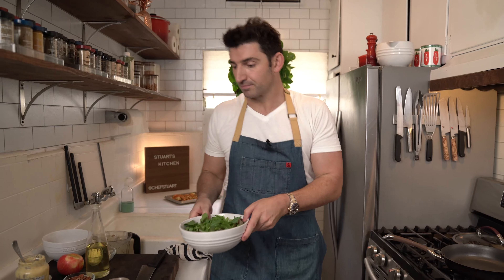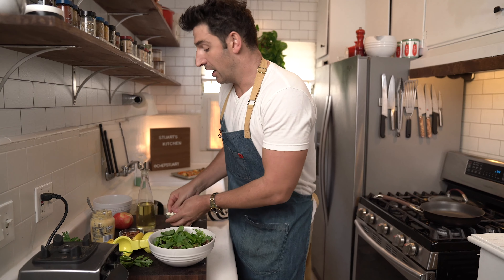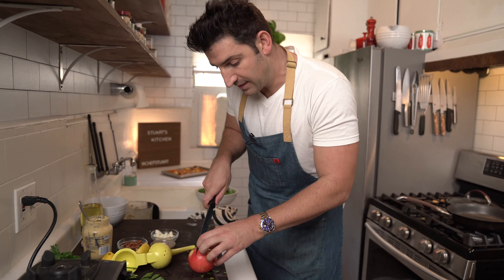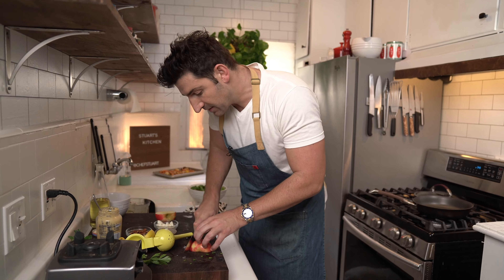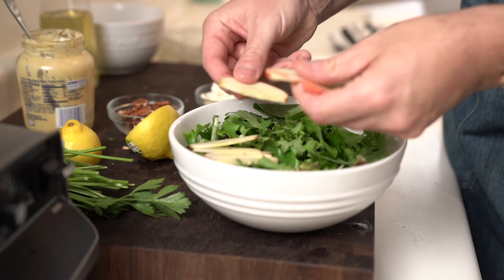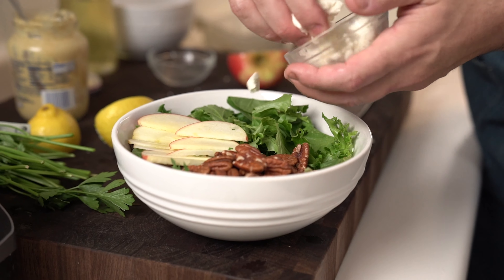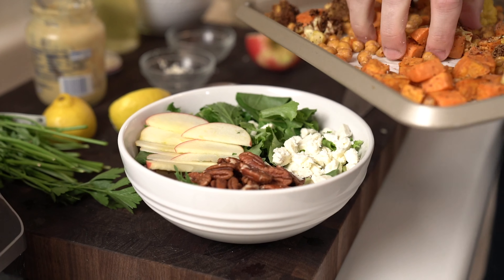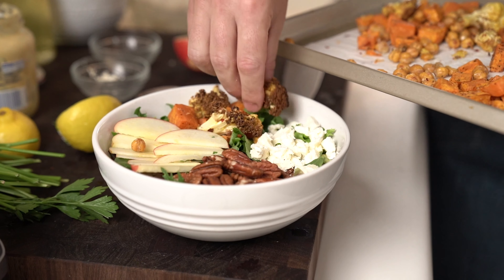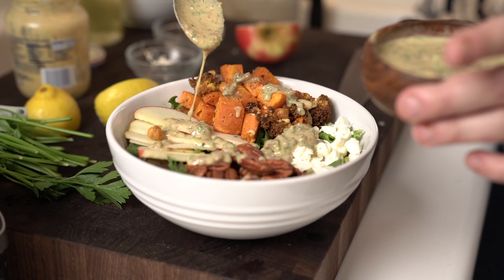We got our greens right here, and we're just gonna assemble it. I have some feta cheese, some candied pecans, and a red honey crisp apple — I'll just slice that into nice thin slices. I'm just gonna top it with some beautiful apples. We got some candied pecans that are slightly sweet, we got our feta cheese, and then finally we got our sweet potatoes, our garbanzo beans, our cauliflower, just really mounted on there. And then we just drizzle that dressing all over.